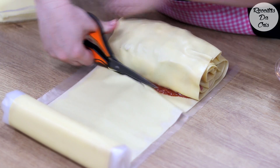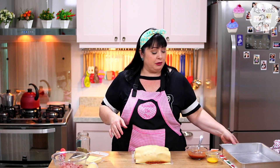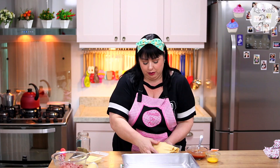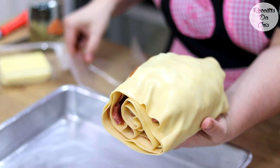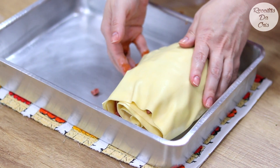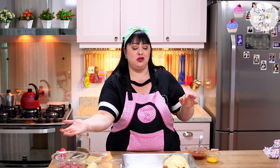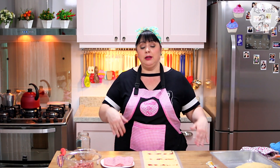Tá muito alto já e vou parando por aqui. Vou cortar aqui a massa - essa minha tesoura é de cozinha. Você vai pegar com bastante delicadeza e colocar na forma. Eu já untei a minha forma com um pouco de óleo. Cuidado com a lambança. Vou colocar aqui o meu rocambole. Vai pegando os pedacinhos de calabresa que vão soltando e colocando na tigela. Vou fazer o outro e depois passamos a gema de ovo. No restante dessa massa, vamos fazer de presunto e queijo e molho.